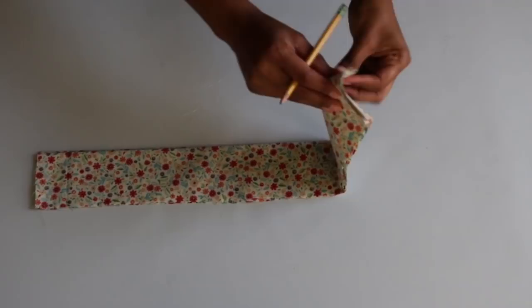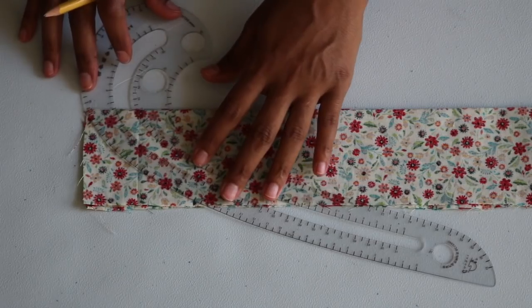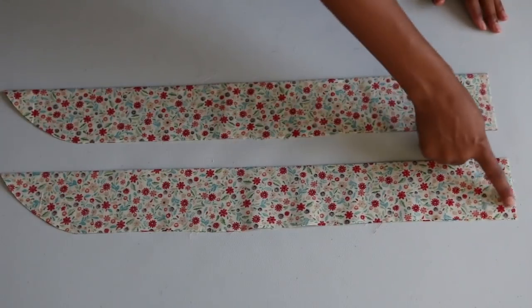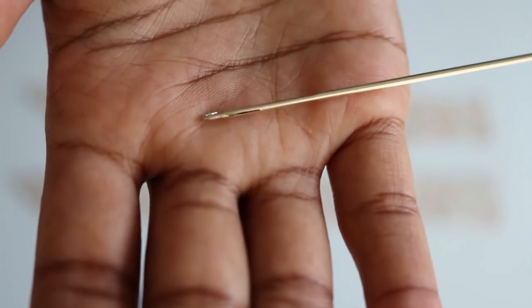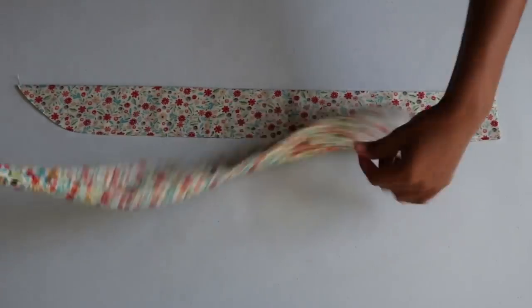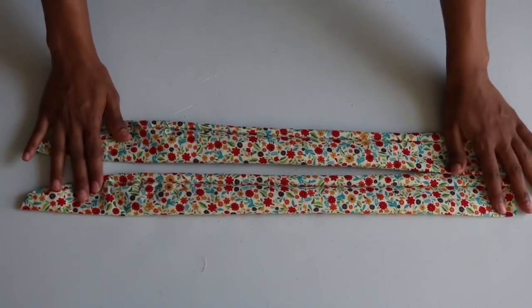Next I take both straps and fold them over in half right side in, then place them together. At one end I measure three inches down at the raw ends and mark at that point. I take my curve ruler and line it at the three inch point and the bottom corner, trace and cut that curve. I separate both pieces and sew across the raw ends with a straight stitch. After sewing the straps together I use my loop turner with a small hook at the end to help turn the straps inside out — I insert the loop turner, hook it at the end of the strap, then pull the loop turner and pull the fabric back to turn it right side out. Here are the straps after being pressed.